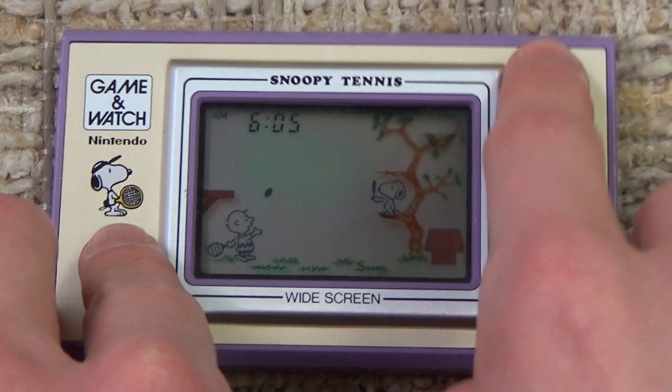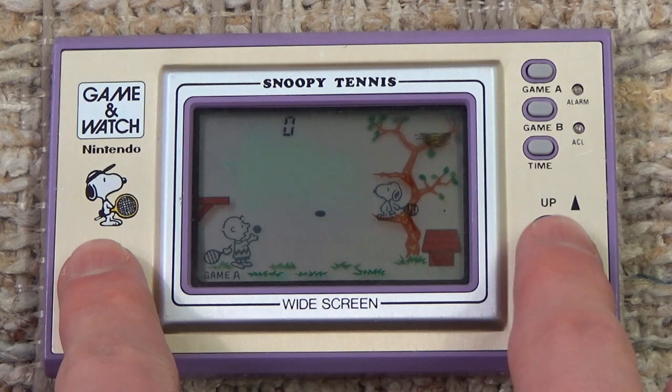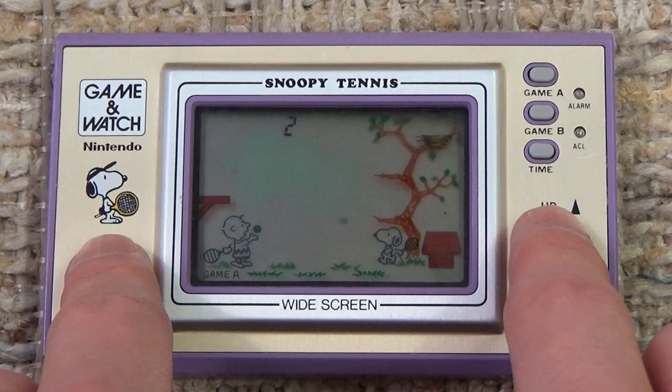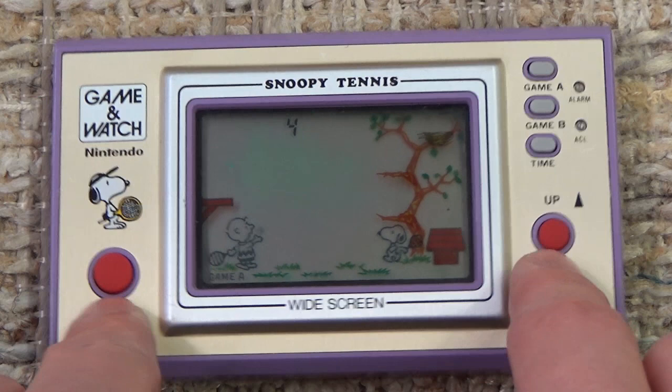Let's try out Game A. Overall, this is definitely one of the more simple Game & Watches out there where you just move, and when the ball's in front of you, you press the button to hit it back. An interesting thing to note is that the movement buttons are on the right — I guess that makes sense considering that the character you play as, in this case Snoopy, is on the right.